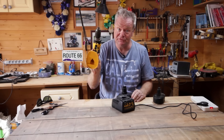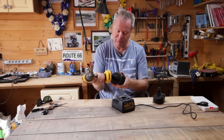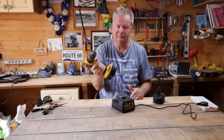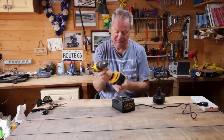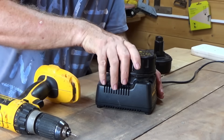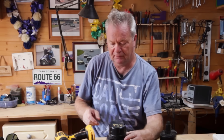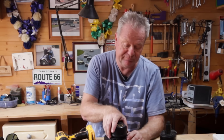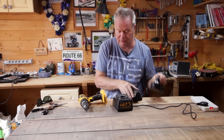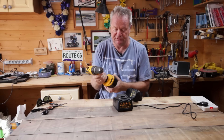I've got a problem here, and this is the problem: I have a drill, I have two batteries. One of the batteries is completely dead, and when I put it into charge it doesn't charge. I've left it on all night and nothing's happened — it's completely dead. Whereas my other battery is fully charged.